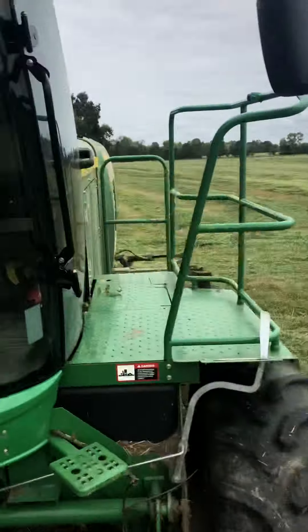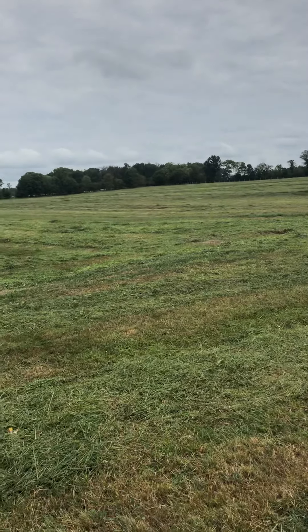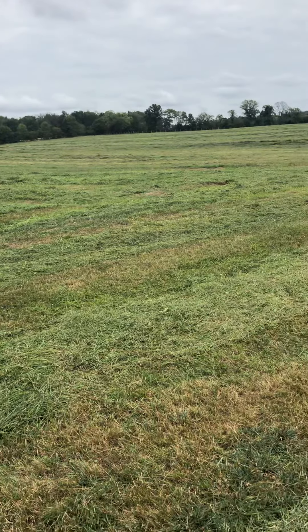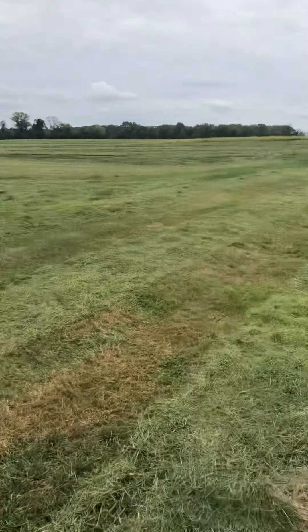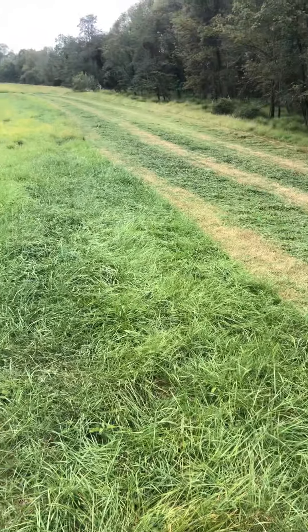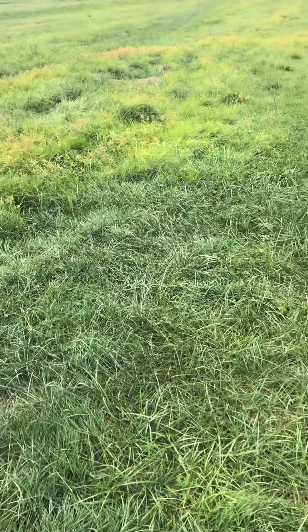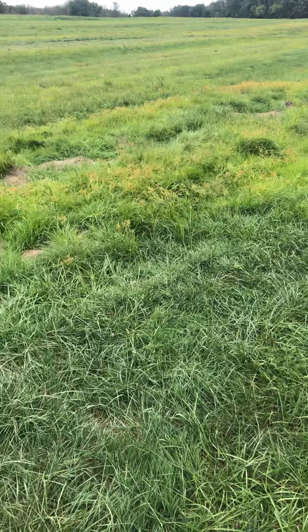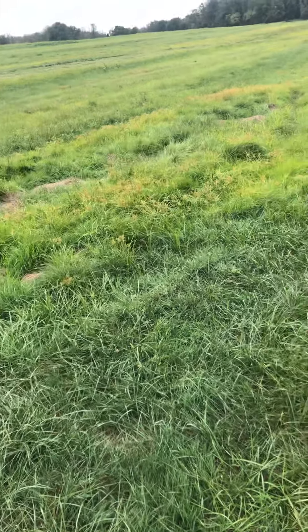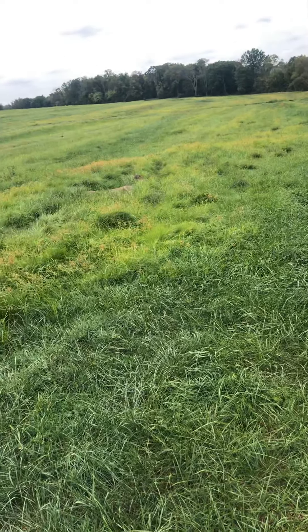Today I'm mowing using the John Deere — I've done a lot of this property already, mowing the past couple of days. You can see some of the grass is a little darker, which is where I would have gone over with the spreader to spread the dry fertilizer.